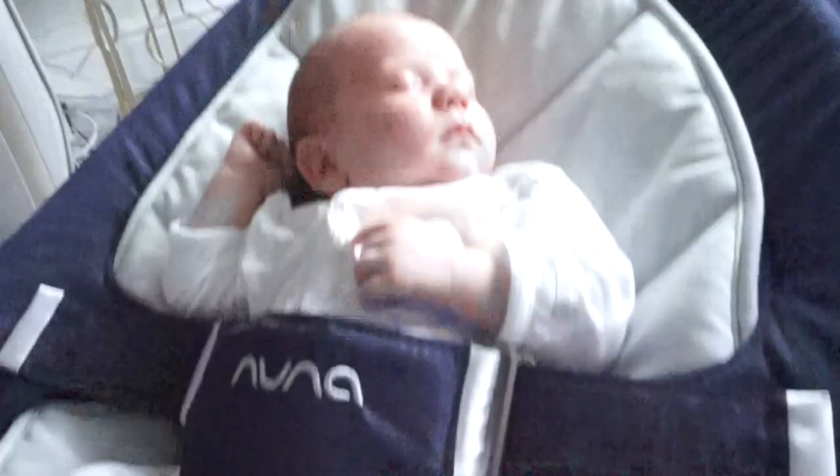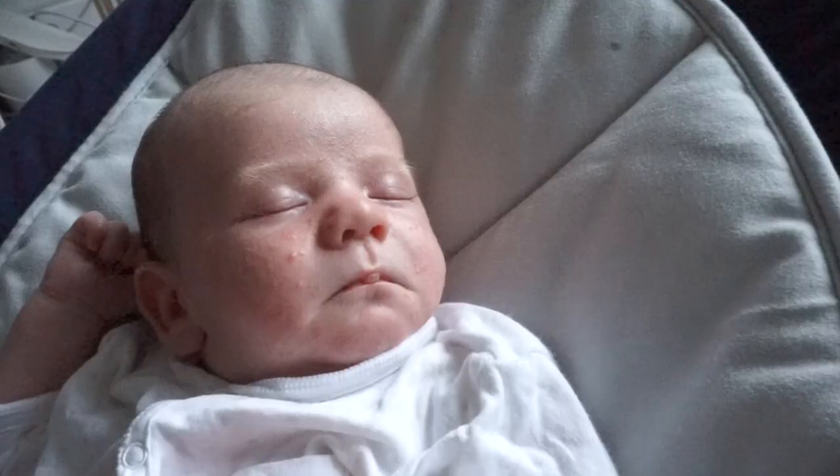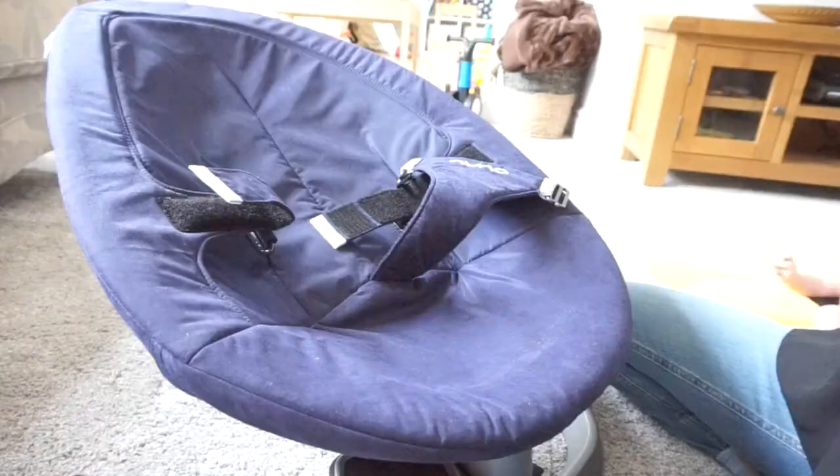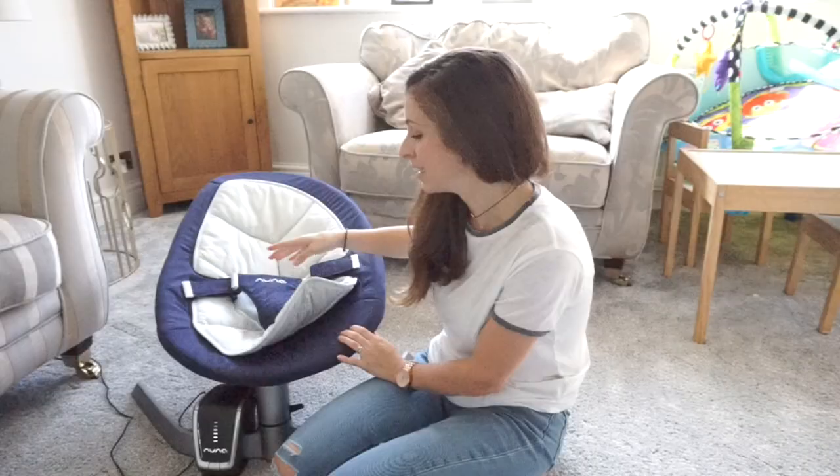The insert is made from organic cotton, so it's really breathable, and what's brilliant is that it's removable and machine washable. So any baby sick or sticky toddler fingers that get on it, you can just whip it off really easily, wash it, and pop it back on. The seat itself is also machine washable and wipe clean — perfect for sticky fingers and poo explosions.